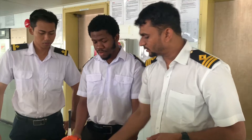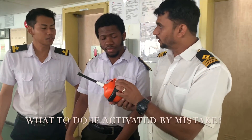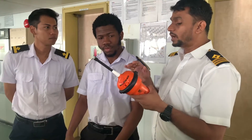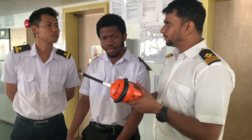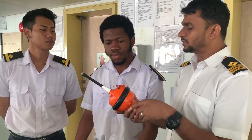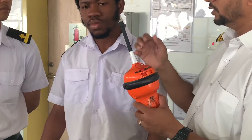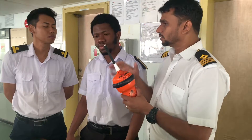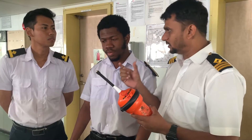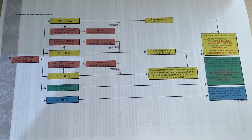If you mistakenly activate this EPIRB, remember it is a distress equipment. Whenever by mistake you activate it, you have to send a cancellation message to the nearest coast station — that from this ship it was activated by mistake, please cancel the EPIRB signal transmitted at this time. The first action after accidental activation is: switch it off again, then bring it below some metal shade or under a roof so that transmission stops immediately. Once you bring it inside the bridge and switch it off, it will stop transmitting. After that you must prepare a cancellation message and send it to the nearest coast station. That procedure can be found in the GMDSS volume as well.